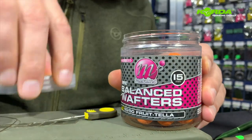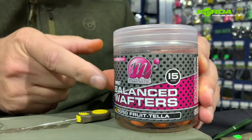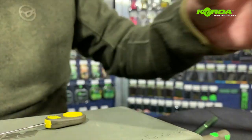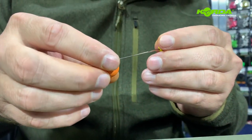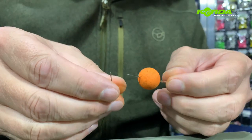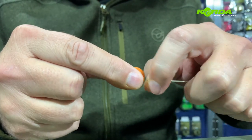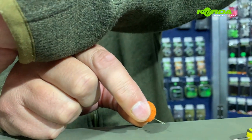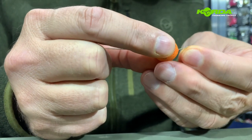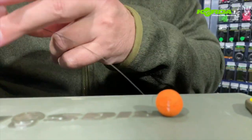The next stage is to take a balanced wafter. For this one I'm selecting the 50-50 Fritella, which is a 15 millimeter bait. I'm just going to push the baiting needle through it, hook it onto my hair, and put the bait stopper on. And there we have it.